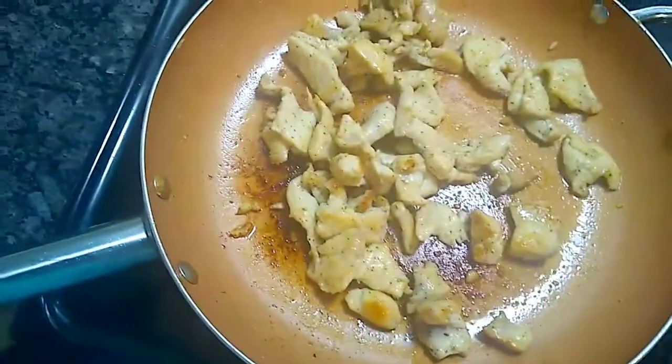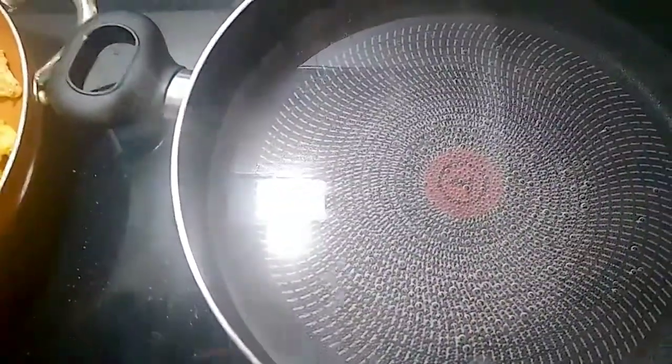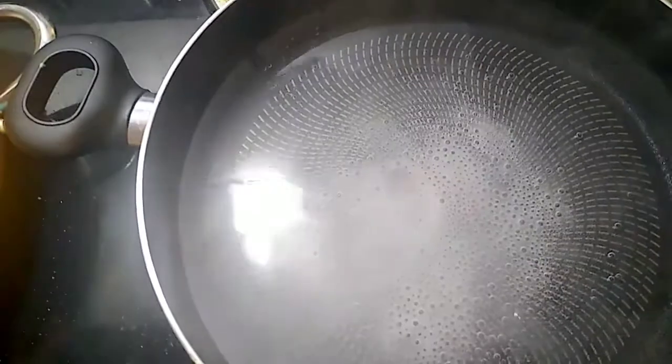I already seasoned them, cooked them, and I got my pot of boiling water over here. I'm gonna add some salt to my water. Always add salt to your pasta water — it brings out the flavor more.